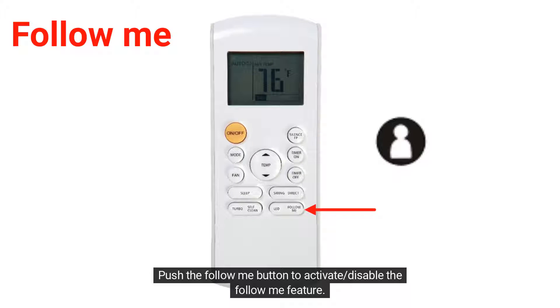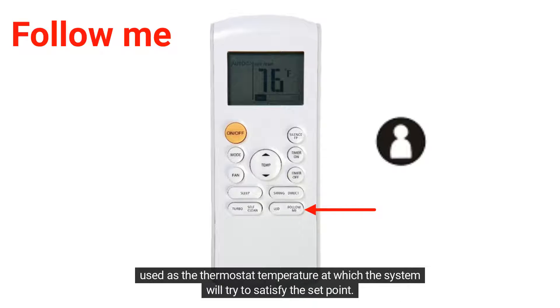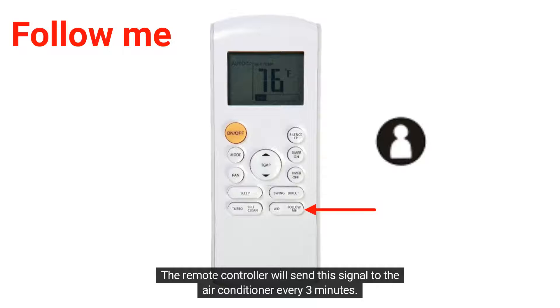Push the Follow Me button to activate or disable the Follow Me feature. The remote controller will display the actual temperature at its location, and the remote controller will be used as the thermostat temperature at which the system will try to satisfy the set point. The remote controller will send this signal to the air conditioner every 3 minutes.